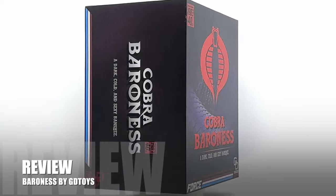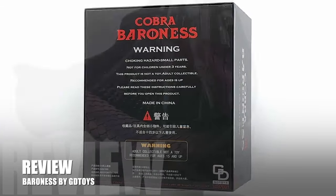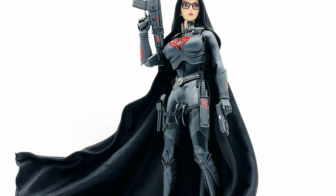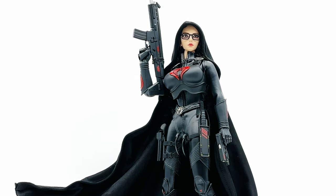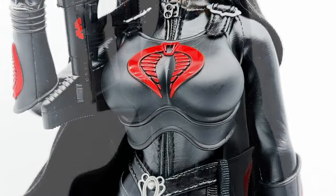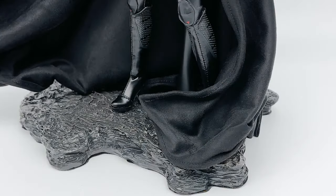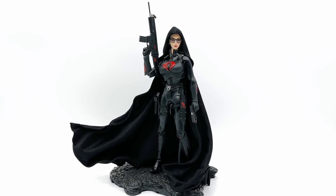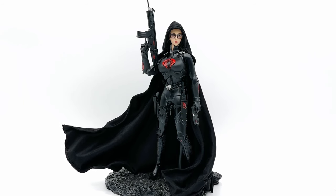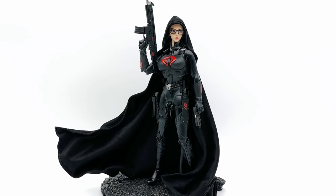Hey, welcome to KC Toy Reviews. We are here today with the Cobra Baroness by GD Toys — or Good Toys, whatever it is. In front of us we have a pretty sought-after one-sixth scale release of the Baroness, because there hasn't been one in quite some time, possibly since the Sideshow version. And while this one is a decent release, unfortunately there were a few quality concerns. So if you're at all curious, let's go ahead and dive right in.